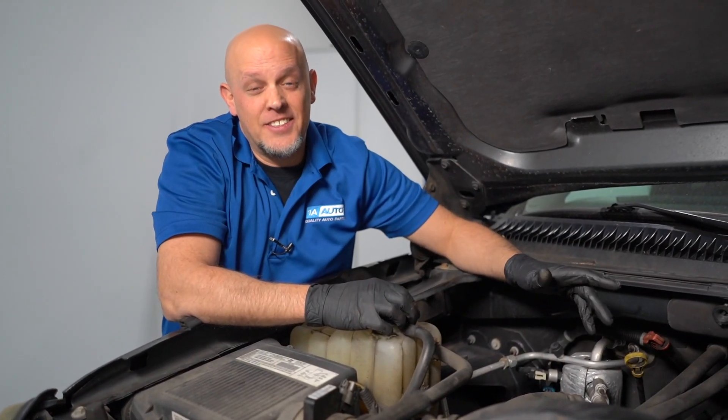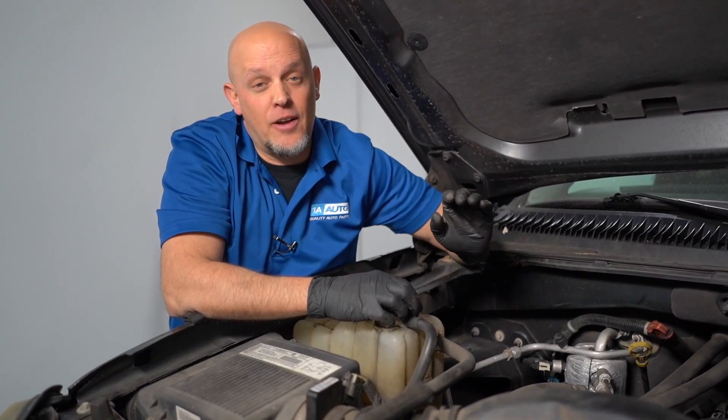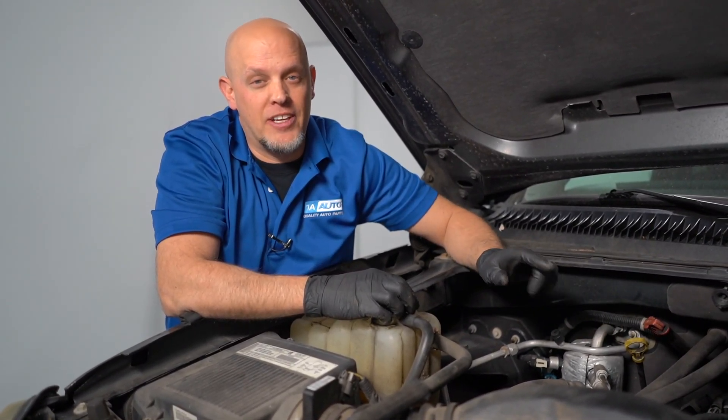This engine has eight cylinders, and more modern versions of it actually shut down four cylinders while you're driving to help save fuel.